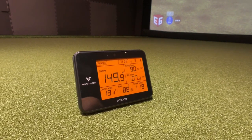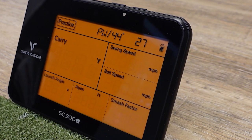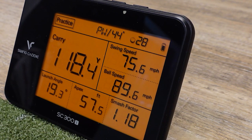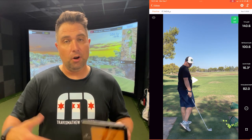The SC300i gives you all kinds of information, such as carry distance, swing speed, ball speed, smash factor — which is really a calculation of swing speed and ball speed — launch angle, and apex. All this information is displayed on the unit itself, but you can also pair it with your iPhone or Android device to see all the data there as well. It even comes with this little remote.